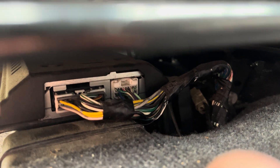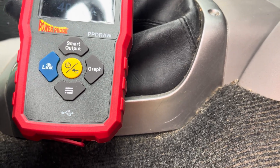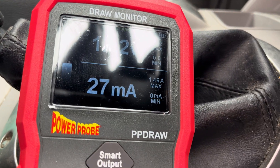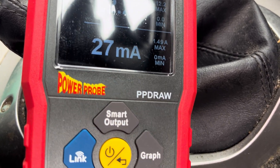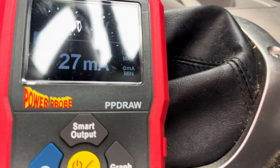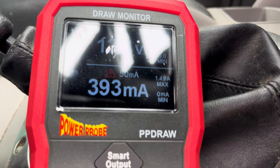Under this seat on the Mitsubishi is the radio amplifier. If I pull that amplifier plug out — there we go — fault cleared, 27 milliamps. We have a radio amplifier that is shorting to earth; it's just not switching off. If I plug it back in, up comes our 406 milliamps.